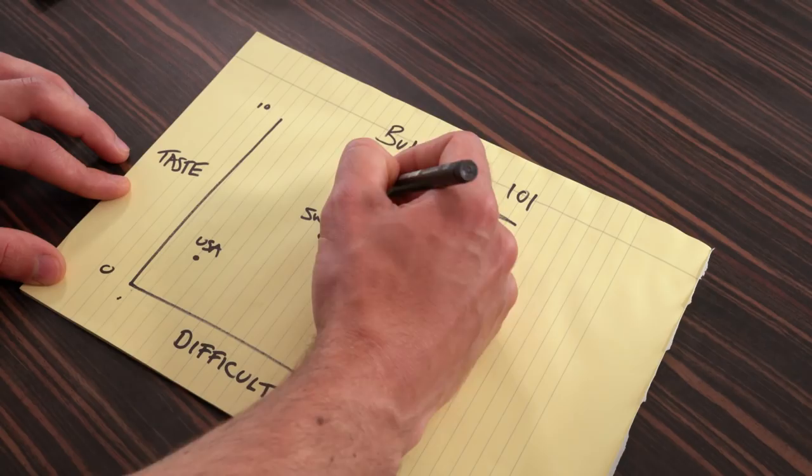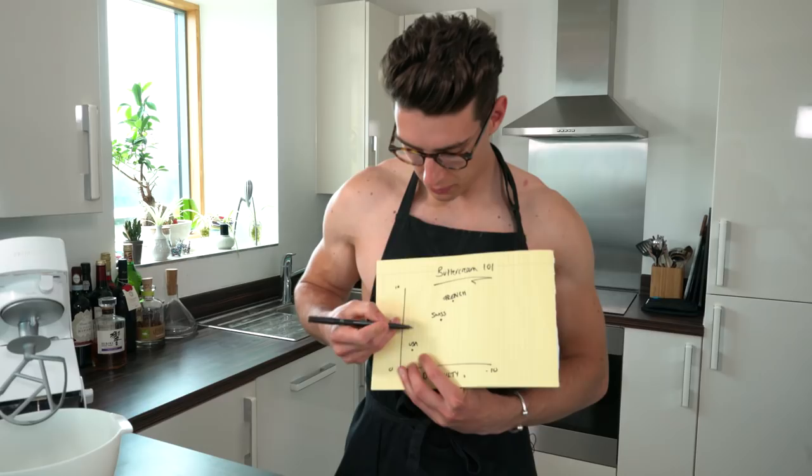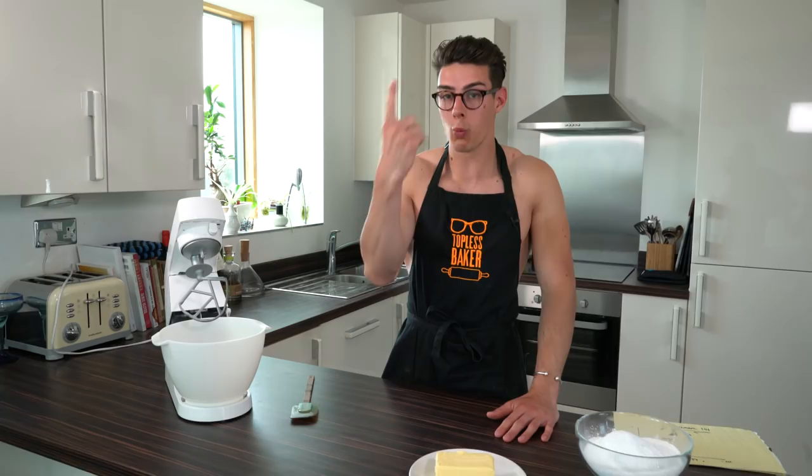We're going to start with American buttercream, the easiest on our buttercream 101 diagram. This is a great buttercream if you're just starting out — you want something simple to fill your cakes with and build up your confidence. It's so easy because basically it's one part butter to two parts icing sugar or powdered sugar. No matter how much you have, you just do one and two parts. Really simple.